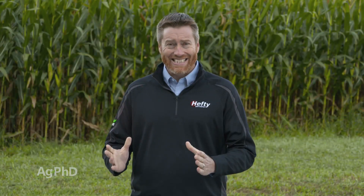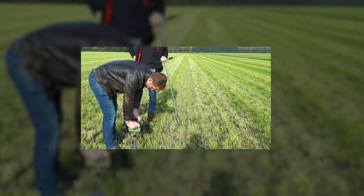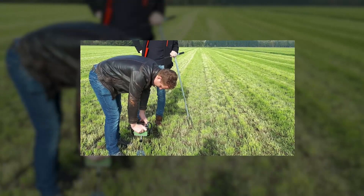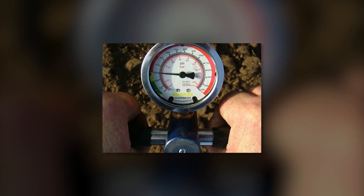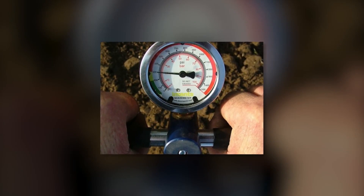Let's talk about detecting compaction. How do we find it out in the field? Well, there are a couple of different things you may look at. One is a penetrometer. You may not own one, but typically an agronomy firm near you or a soils consultant will have one. They bring this tool out, press it down into the soil, and see the level of resistance as they go down through the soil.